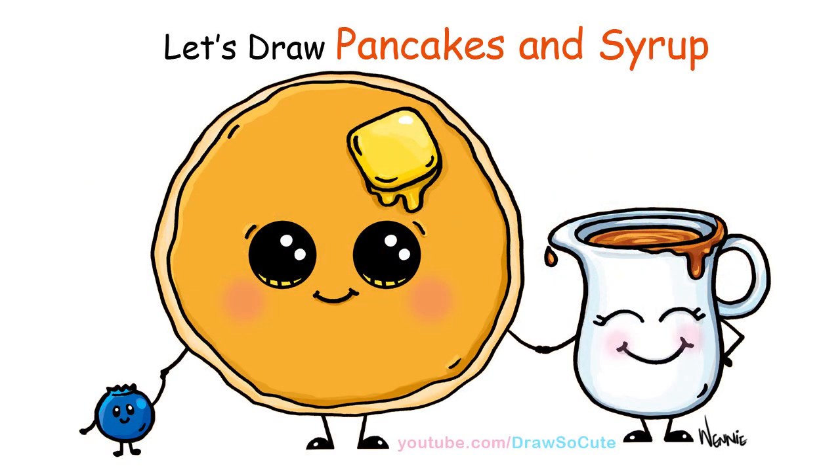Hi there, Wenny here from Draw So Cute. In this video I'm going to show you how to draw pancakes and syrup. So let's get started.